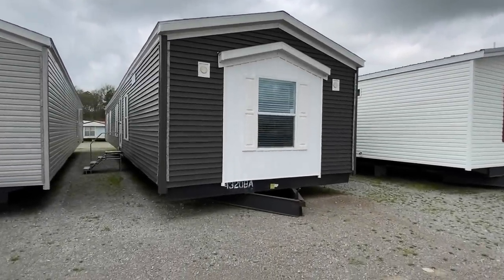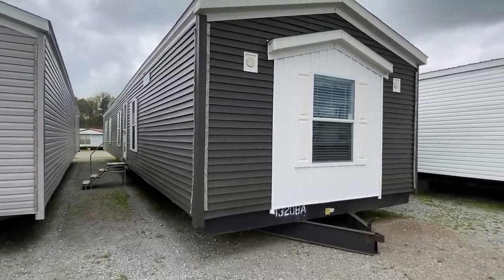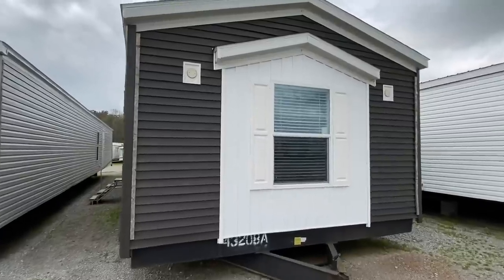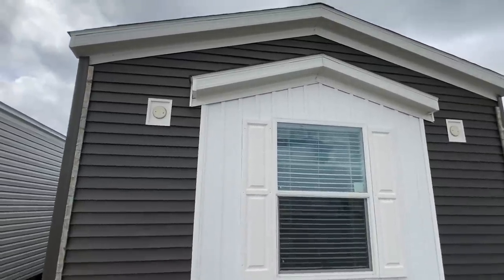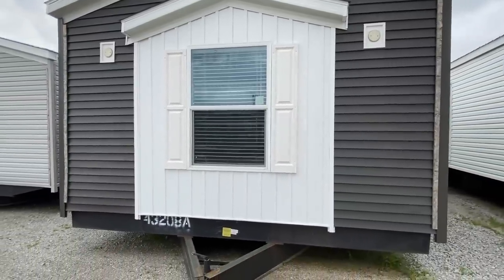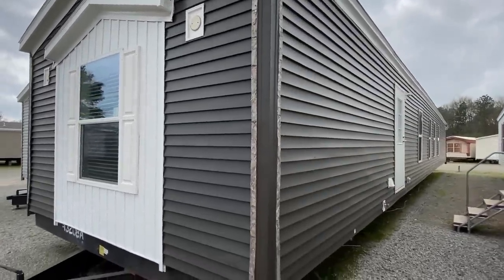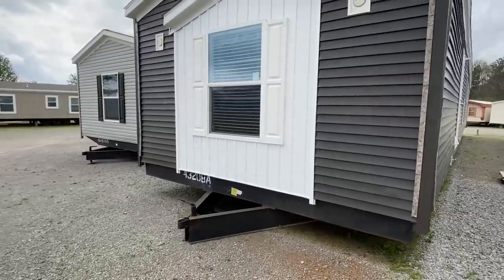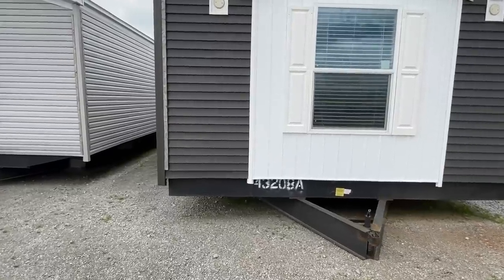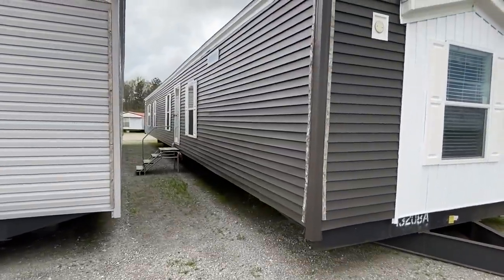Hey everyone, it's Chance back with a brand new video with Mobile Home Masters. I'm going to give you a full tour of this home — exterior, interior, everything. Let's start out here on the outside. This will be the end of the home. You can find details on this home in the description, and our website link will be in there as well. Be sure to hit that like button — it helps our channel get seen by more people.